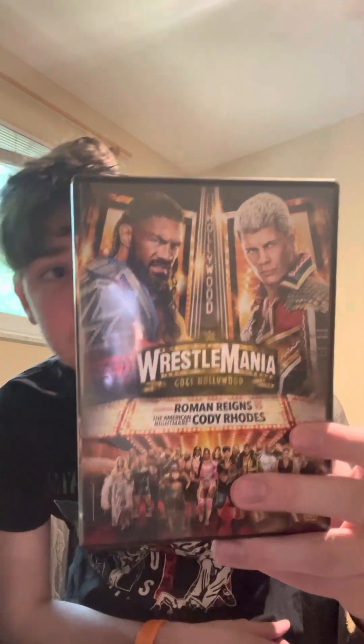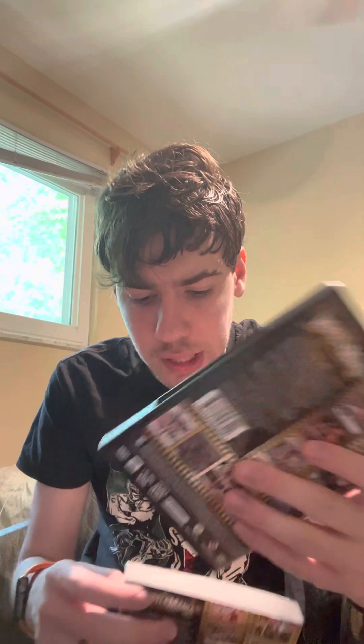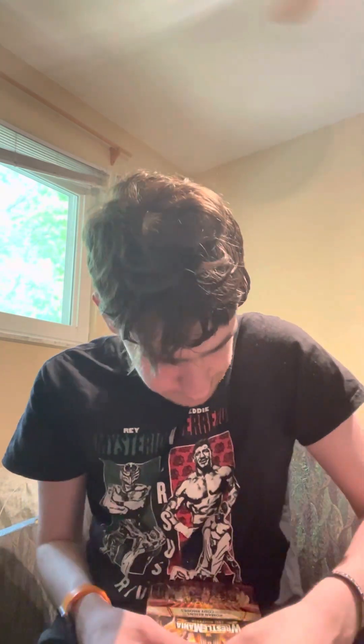Yes, I have WrestleMania 39 and it went Hollywood — let's go! Lights, camera, WrestleMania. There will be a review coming. But yes, I finally have it. WrestleMania 38 has a Bianca Belair sticker on it — why is it 38? I don't know. We got nothing with this one, so why would you put it in here? But you have a black, a red, and a white disc.